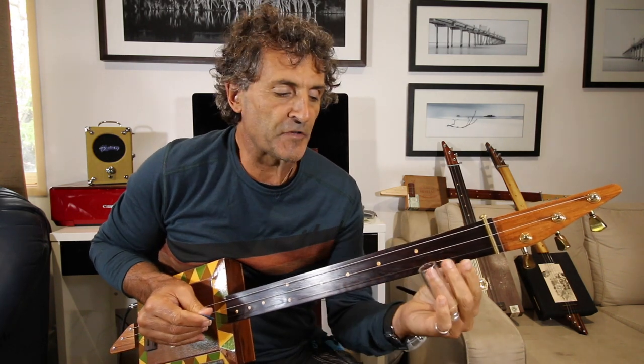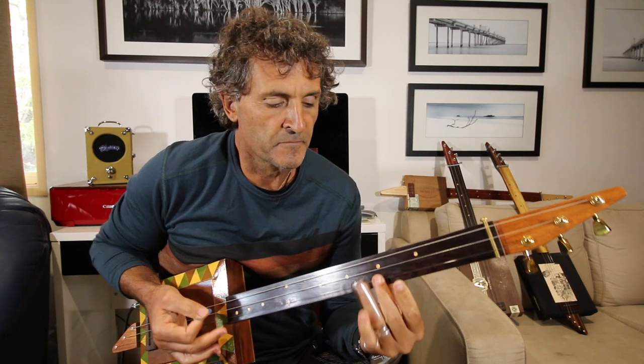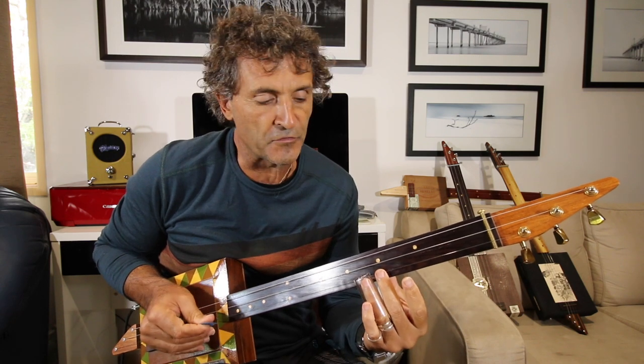Also in that section, you'll hear another phrase — he's playing all three strings and just sliding up to the sixth on the high string.